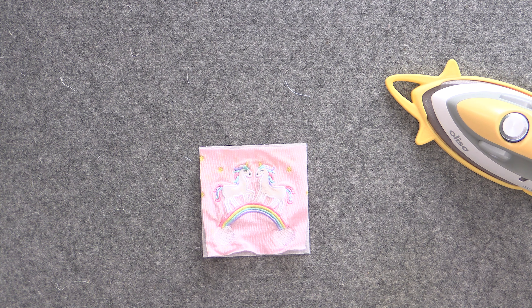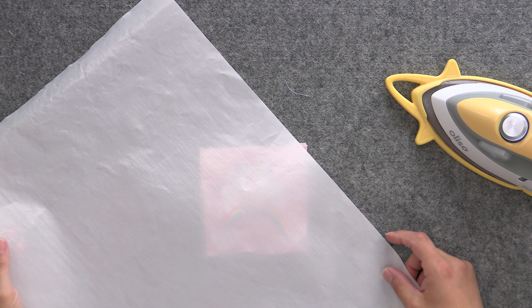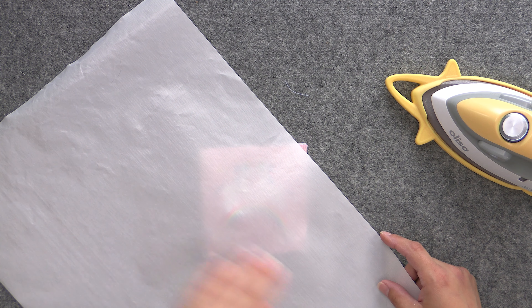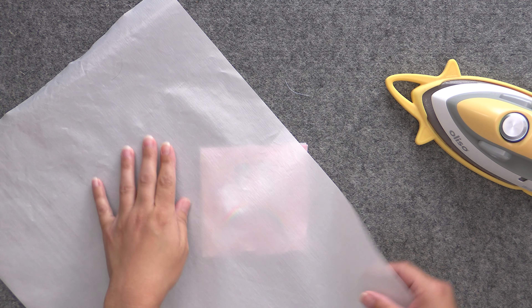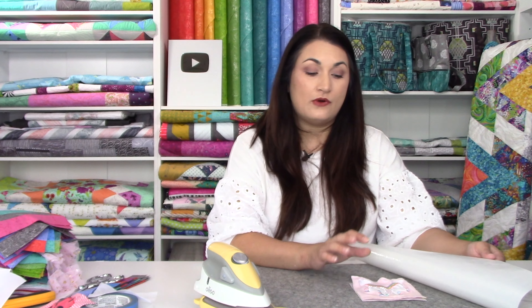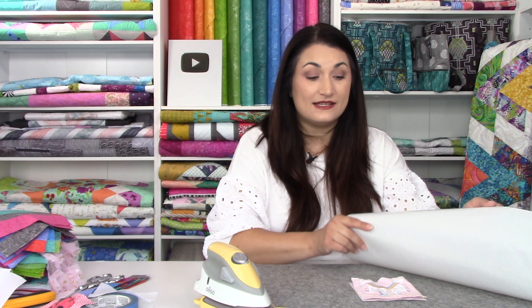Now we're going to fuse our problem-child onesies and adjacent elements. For some of these you need to use an applique pressing sheet — this is what one looks like; they're made of Teflon, the same material as your nonstick pans. You want to use this anytime you have screen printing ink between your iron and your fabric. These particular pieces are all embroidery designs so I don't need it for these, but whenever you are at the fusing step and doing your first press of log cabin strips, have this handy because there will be ones where you need it.